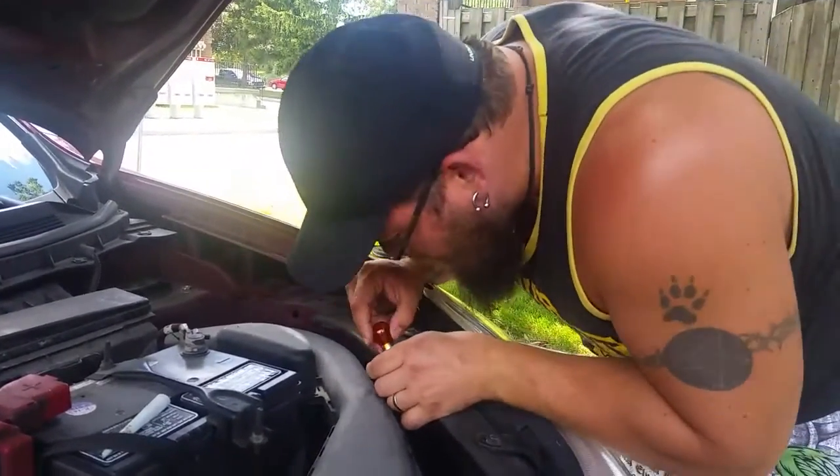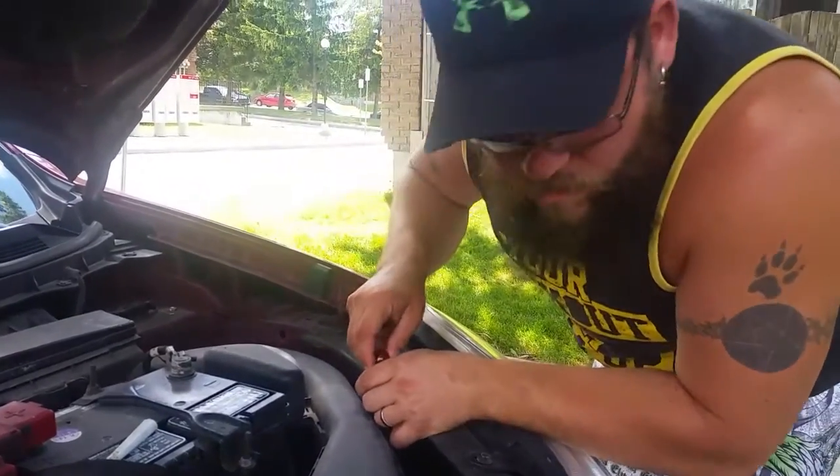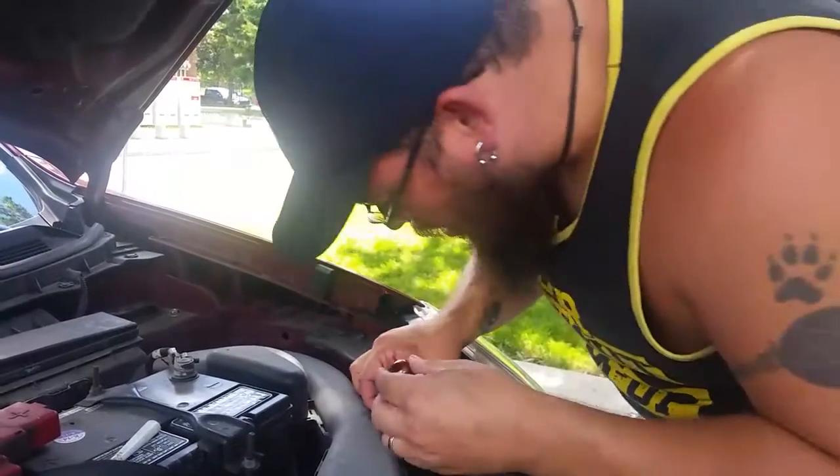Why is it not twisting in? What the heck? Same bulb.